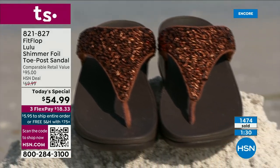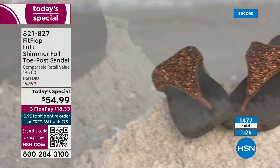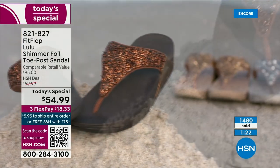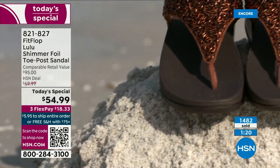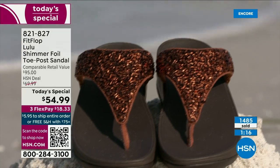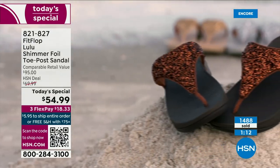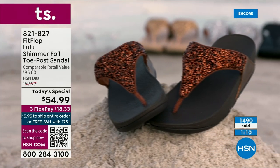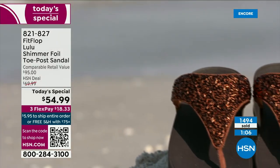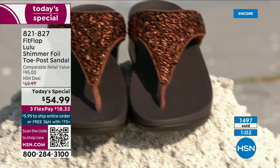If you can't do high heels or high wedges anymore, you can still look super dressy and fashion forward. You're going to wear this with maxis, with jean shorts and a t-shirt. These are your travel shoes, your vacation shoes, your grocery shopping shoes. They're going to become your everything shoe because they're so comfortable and they look like this.